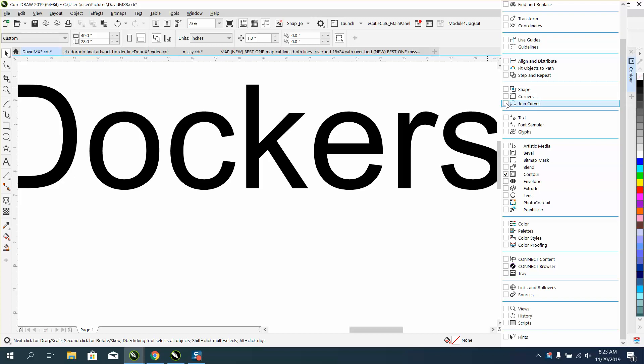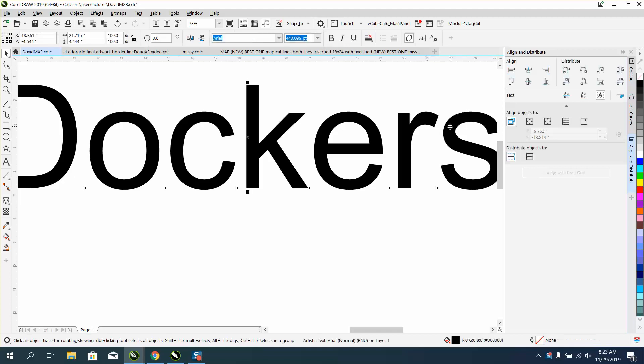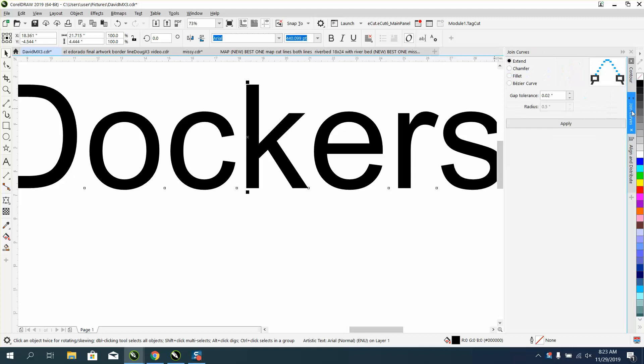I use Join Curves a lot, and I use Align and Distribute a lot. So now I have three dockers. I'm on the Contour right now — it's not lit up. There's the Align and Distribute, there's my Join Curves, and here's my Contour.